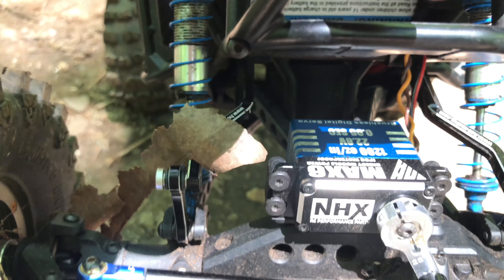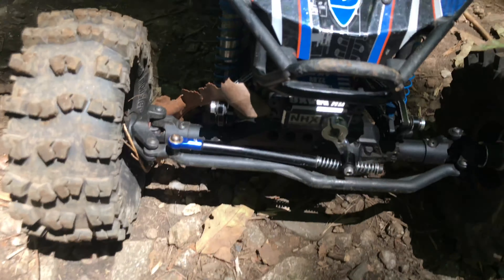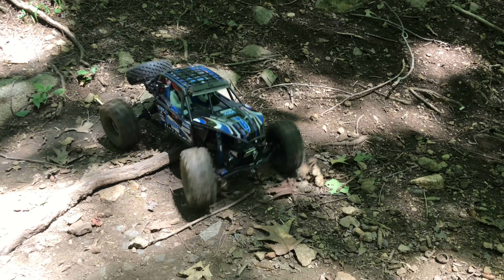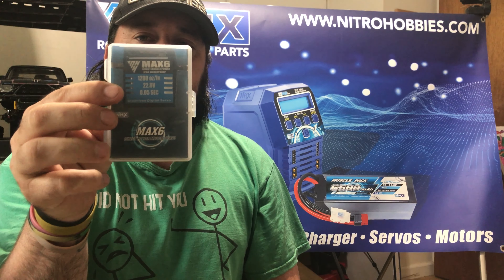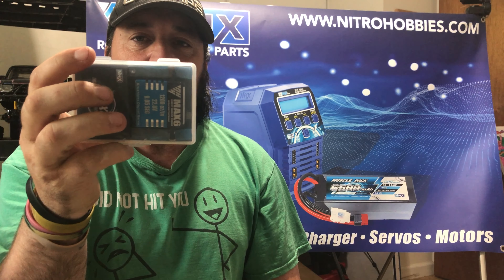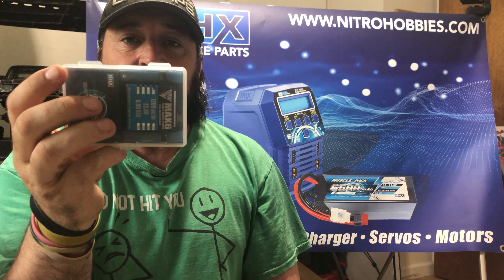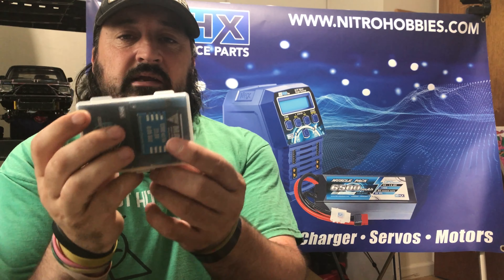NHX Max 6 — 1200 ounce, 28-volt servo, up to 6s — absolute beast of a servo. What's up everybody, Sean here from Sean's RC Adventures. Today we're going to do an unboxing of the Max 6 waterproof servo. This is a monster torque, high speed, magnetic IP68 waterproof digital brushless servo.